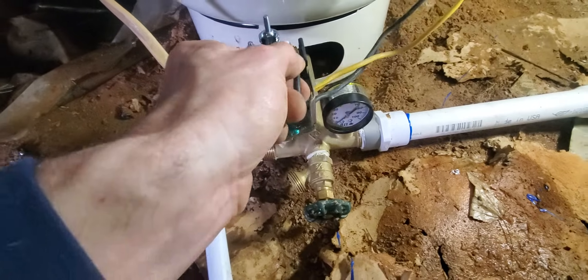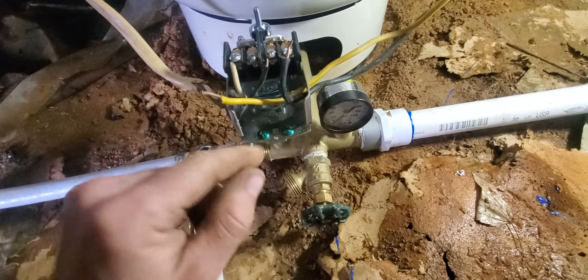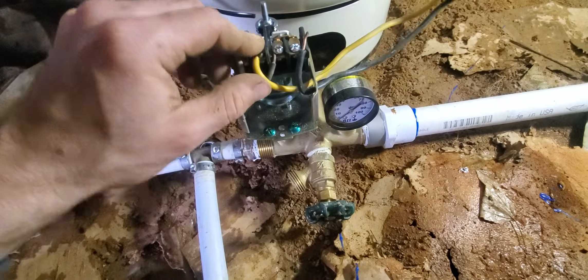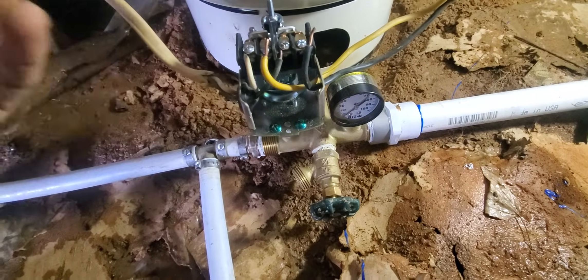You're going to match the two blacks together. You'll put the black under that screw, and then the only wire that's left is the yellow wire, so you're just going to put it under there. It's that simple.